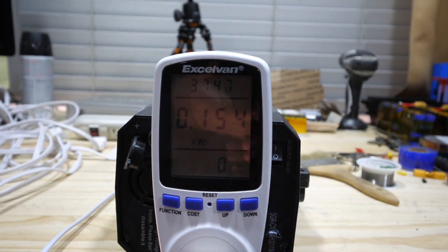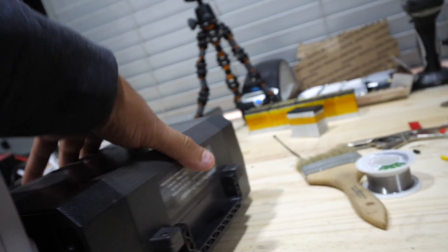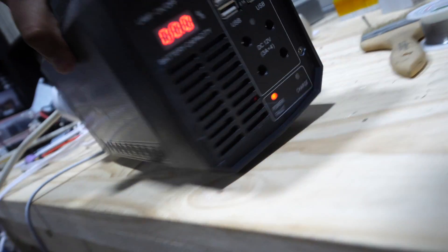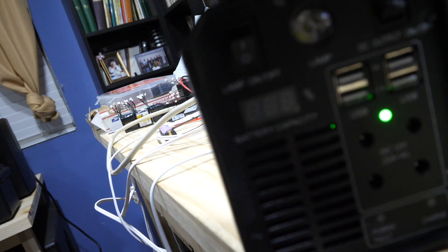150 watt hours in and the alarm is making noise and it's showing zero. That's it. Zero battery capacity.